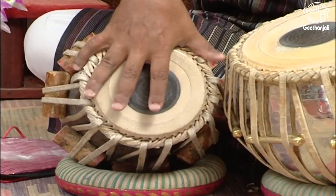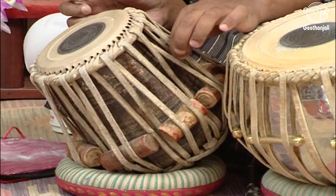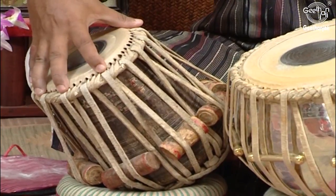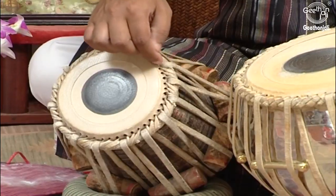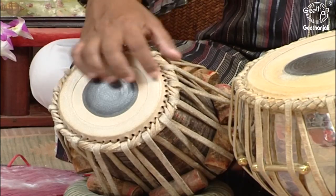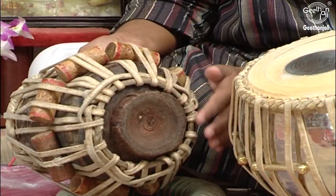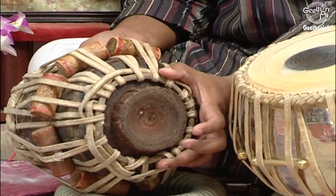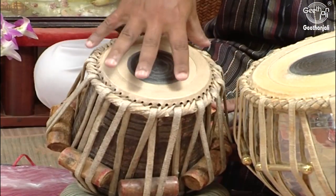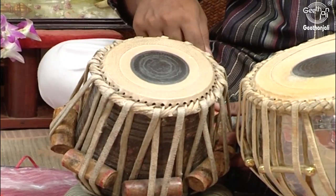To tighten the Puri onto the Chaati, we use the Baddi or Vadi. It is used as a rope to tighten the Puri — a hole is pierced on the Gajra and the Vadi is put through this and tightened up at the end. This part where the rope is tightened up is called Kundal. So the Puri is placed on the hollow wooden log and tied with the Vadi.